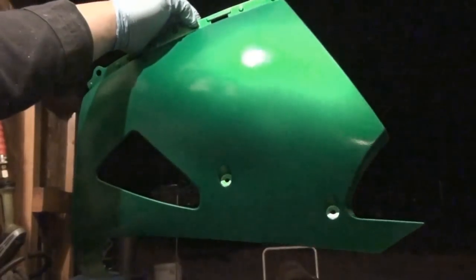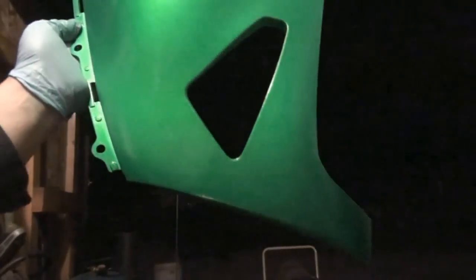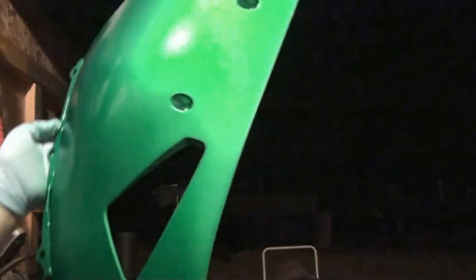I think that should be it for me — the pressure is kind of going down on the gun, so hopefully I don't come out with an orange peel. I think I'm good. I'm just going to hang this and let it all flash off for about 10 to 15 minutes. So as the paint is actually drying or starting to flash off — it's been about 15 minutes now but it's pretty cold. With the cold, what happens is the paint starts flowing out, and there was kind of like an orange peel look to it.